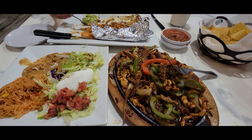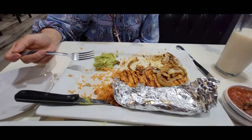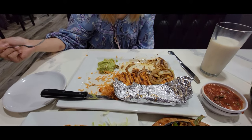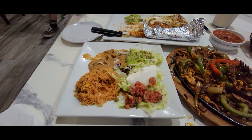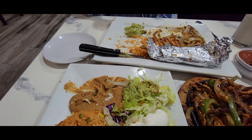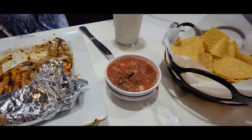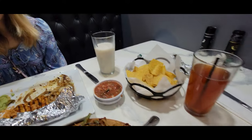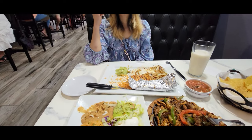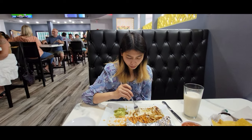One last recap: the fajitas are real good, I'm gonna give them a 7.5 out of 10. The pollo velarte — 9 out of 10. Look, Tristan's eating the whole thing! It's the marinade and the seasoning that makes it so good. The Mexican rice is good, the beans I don't like, the guacamole has lime in it — I like that. The salsa, very good. Horchata and the Arnold Palmer, very good. Casa Amigo, Vero Beach — just really good, check it out!